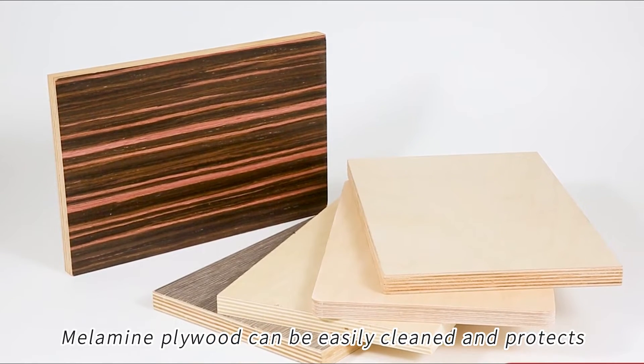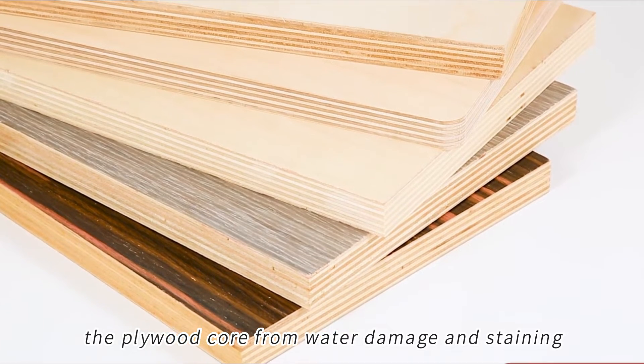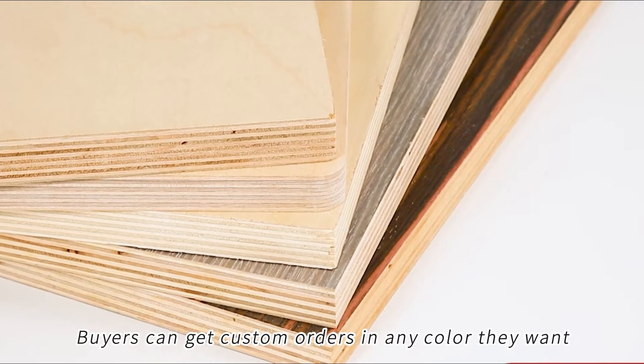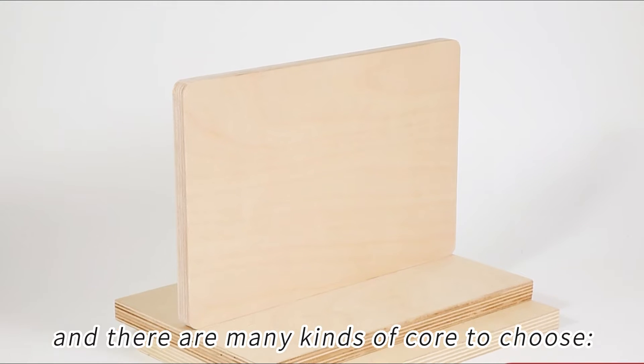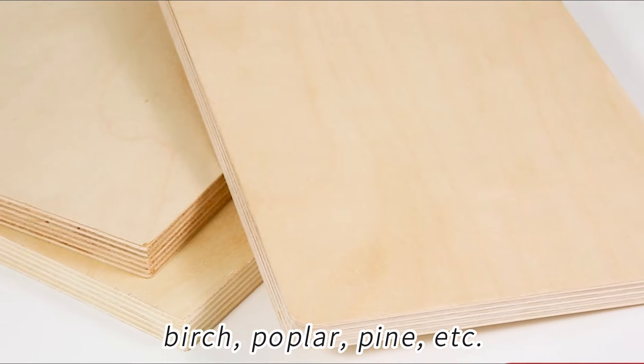Melamine plywood can be easily cleaned and protects the plywood core from water damage and staining. Buyers can get custom orders in any color they want, and there are many kinds of core to choose: birch, poplar, pine, etc.